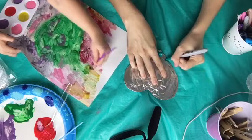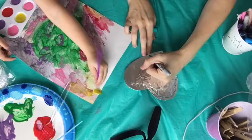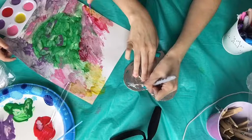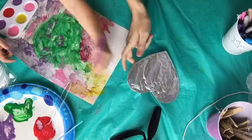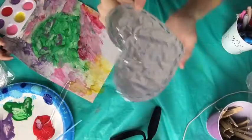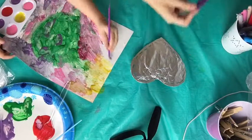This is a heart, but you could do this with an Easter egg shape for Easter, or a shamrock for St. Patrick's Day. It's kind of hard to see because of the lighting, but you can see how there's some metallic marker there. Let me find a color that's a little bit more bright — maybe purple.